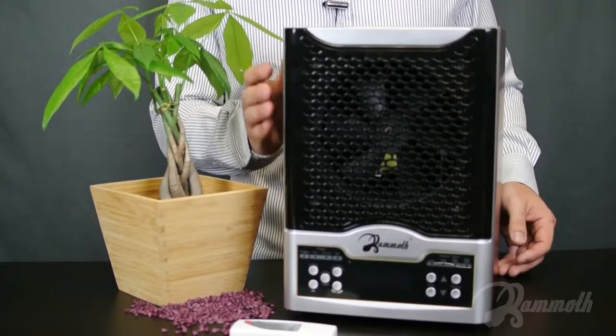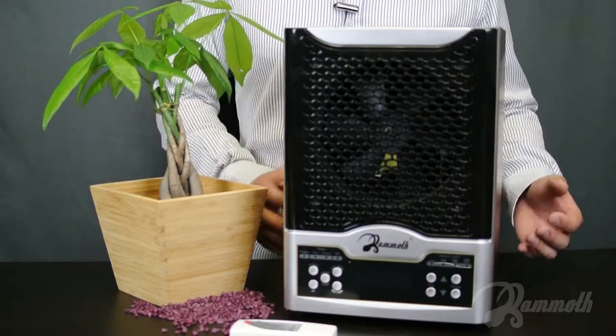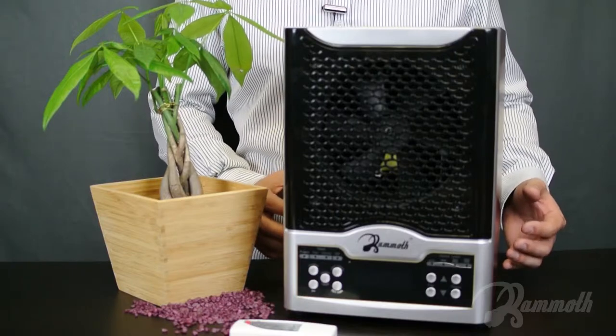For this unit itself, it has a 2100 RPM fan. It has multiple adjustable fan speeds. It has a separate ozone on-off feature with different settings, as well as a UV lamp with the unit.